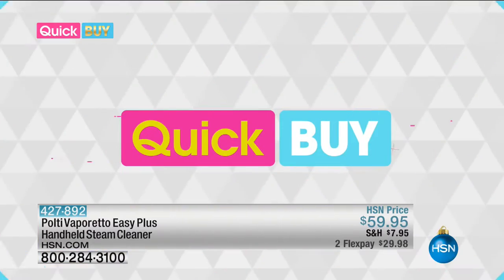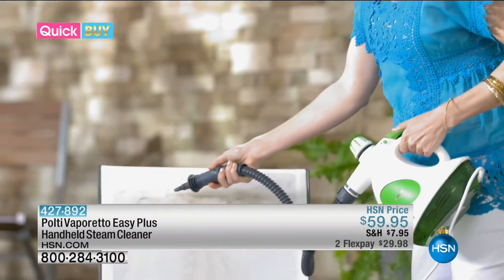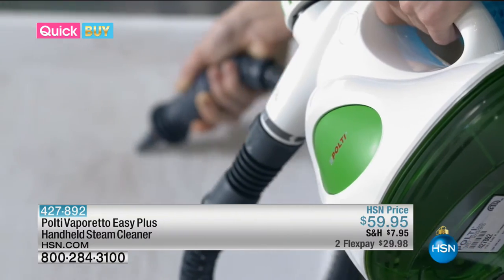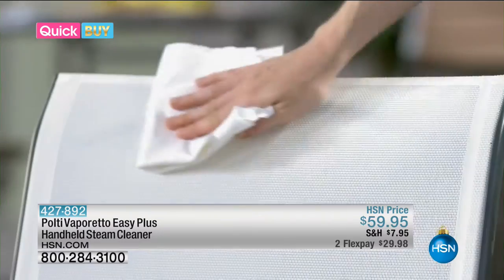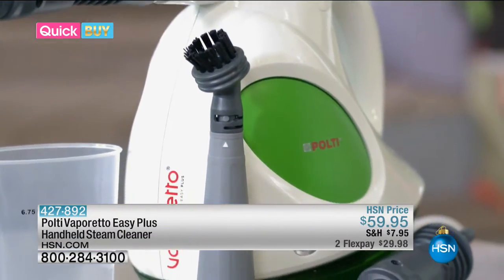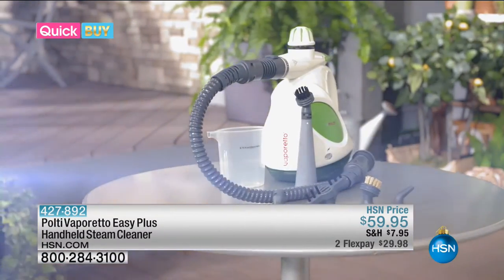Make sure you check out the Pulte handheld steam cleaner. The Pulte Vaporetto Easy is a portable and fast way to clean just about every surface around your home, and the best part is it turns regular tap water into powerful cleaning steam — so you don't even need to use any chemicals. There are also extra attachments to make cleaning faster and easier. My favorite is the small round brush, which is perfect for cleaning patio furniture.